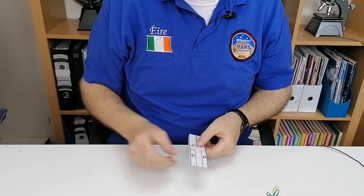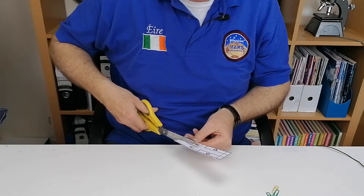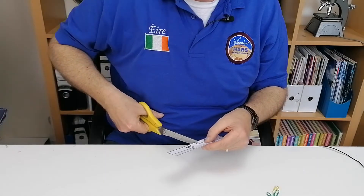So what I'm going to do first is make the cut between A and B, and then a small cut above C — just above C, into the middle — and a cut just above D, into the middle.